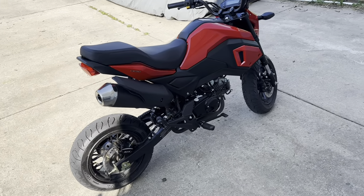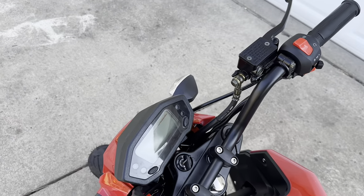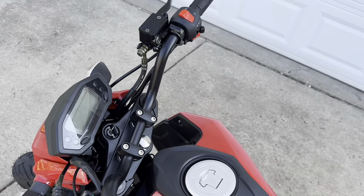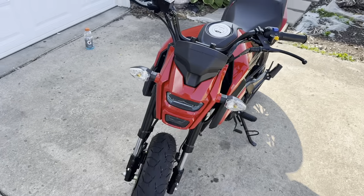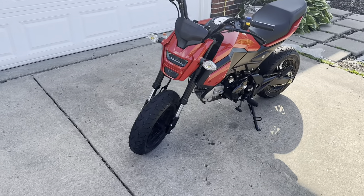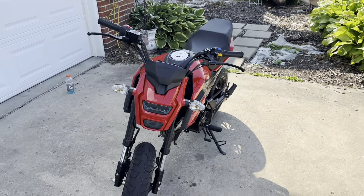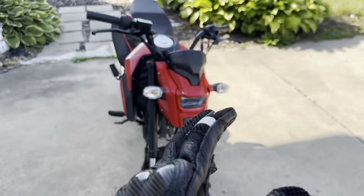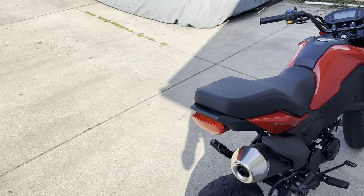I'll let you guys know what I'm thinking about the bike and the first 120 miles I've ridden on it in the past couple weeks — things I like and things I don't like. One thing right off the rip: whenever you turn it on it has a choke right here on the hand. The choke works really good sometimes, but then other times — like just now, it's 85 degrees — you really shouldn't even need a choke. I think it needs new carburetor jets or a new carburetor altogether.